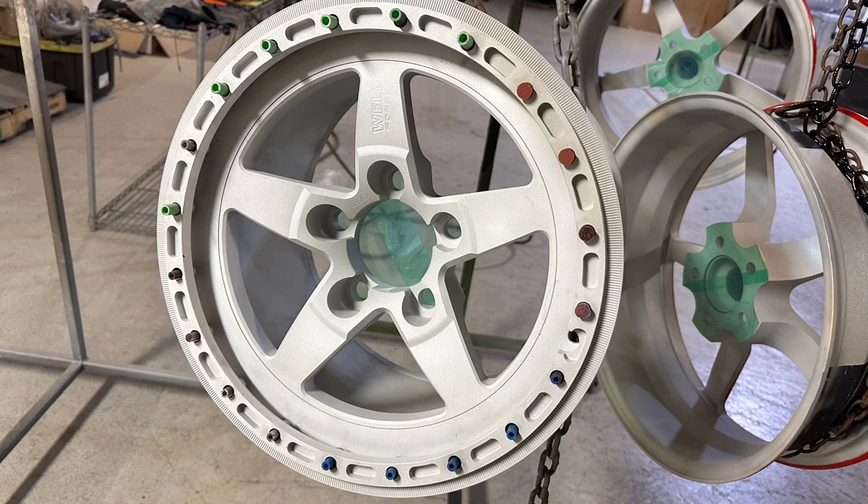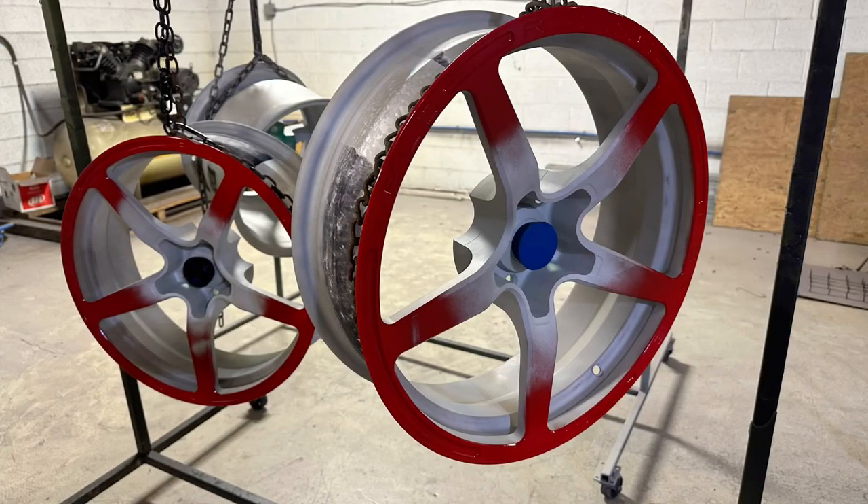Welcome back to Aegis Armors. Today's video is about two-toning wheels. The first step in this process is to chemically strip the wheel down to bare metal and then do a media blast. The reason we do a media blast is to create a profile on the surface so that when the powder flows into a liquid state it actually has a mechanical bond to the surface.